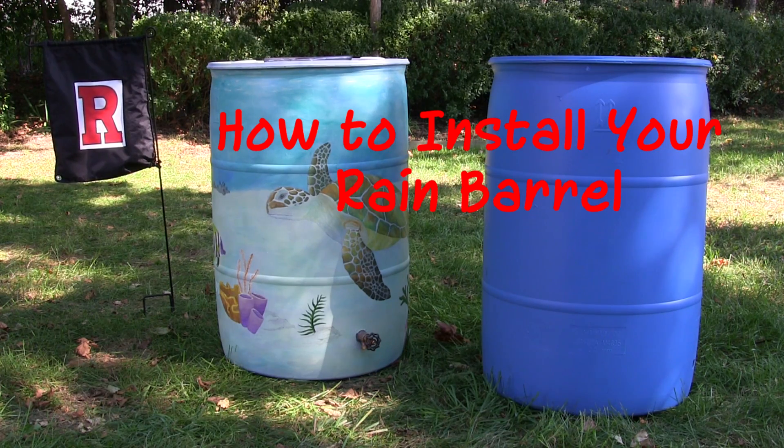In this video, we'll show you one method of installation. Note: if you're using a commercial downspout diverter, follow the manufacturer's installation instructions.